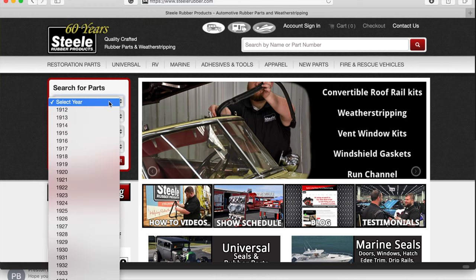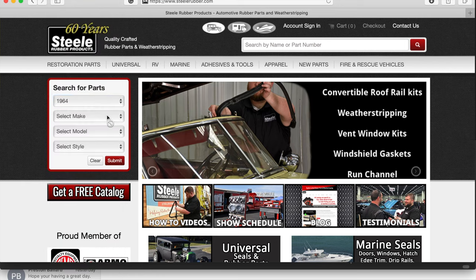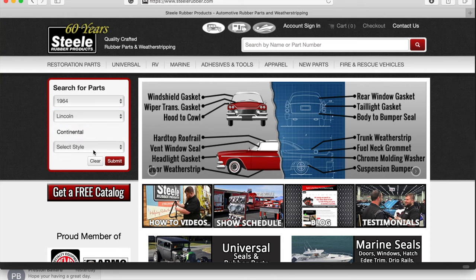Today I'm going to do an unboxing on a set of products that a company by the name of Steel Rubber offers. The great thing about Steel Rubber is they're super easy to do business with. When you visit SteelRubber.com — that's S-T-E-E-L-E Rubber.com — you'll see that they have a very user-friendly website.